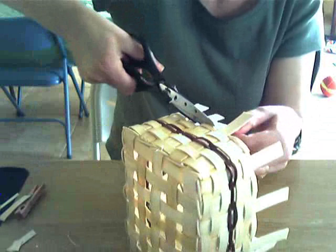See how this one goes to the inside, whereas this one goes to the outside. This one's on the inside - cut it. So cut every other one.